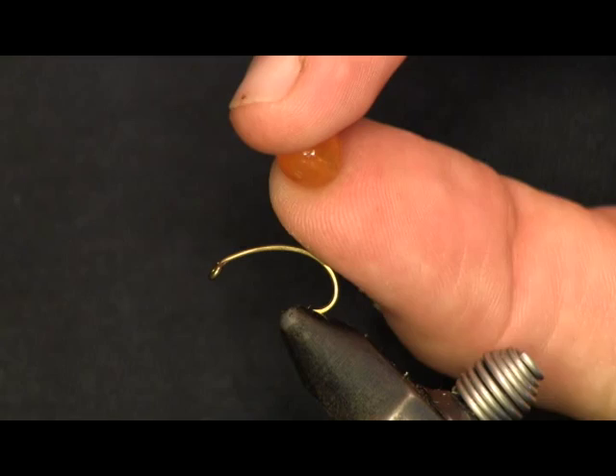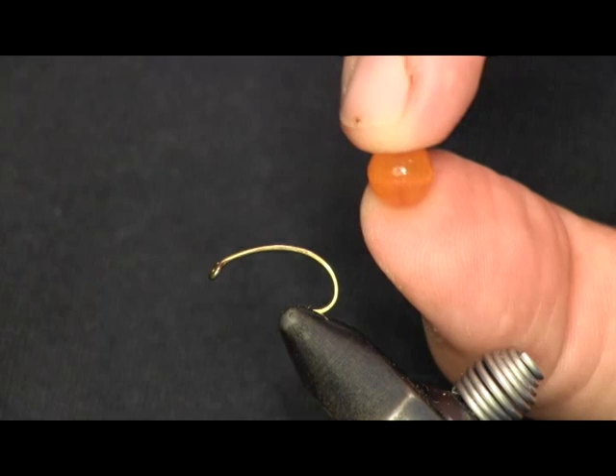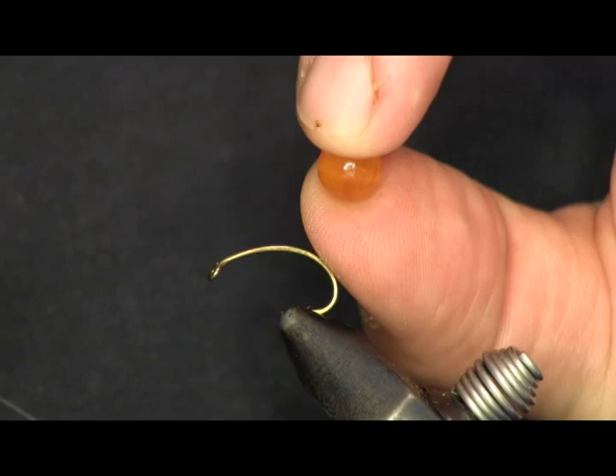The fly I'm about to tie for you here is a wet fly pattern with an egg attached to it — not your typical wet fly pattern. This works really, really good for salmon and steelhead and brown trout especially.